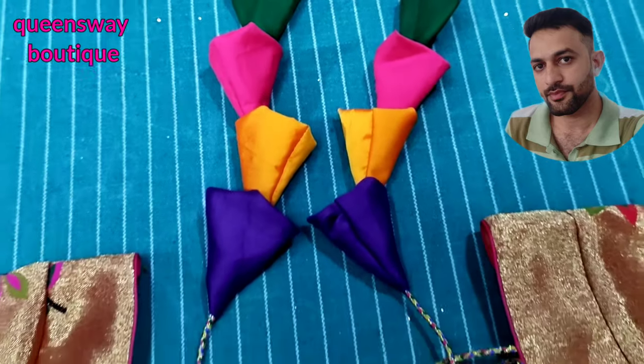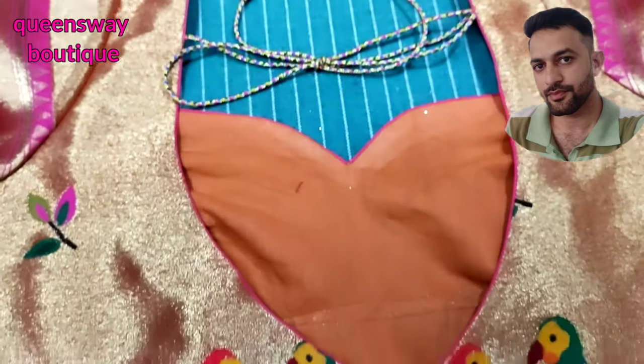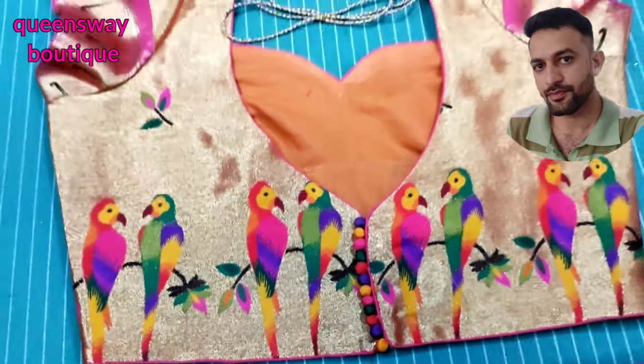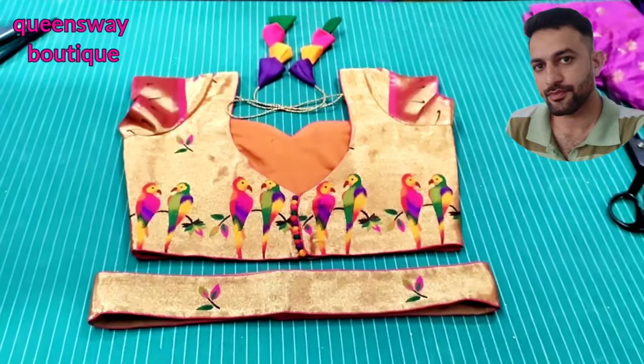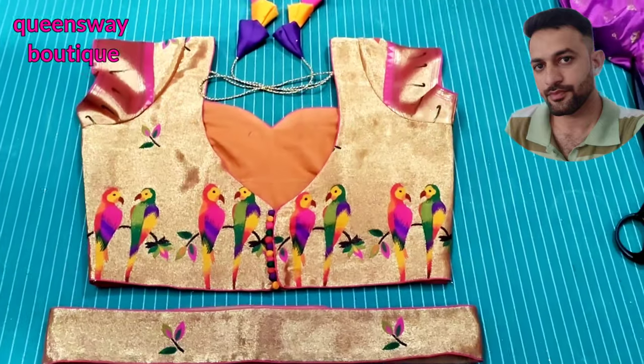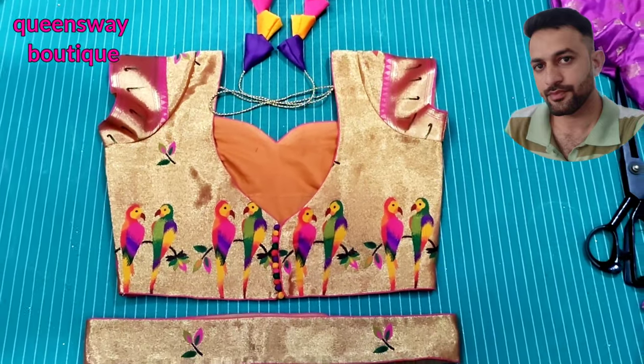Hello friends, welcome back to the channel. Now you are looking at a very interesting topic. If you are looking for this blouse or multi-colors, I will show you in this video.